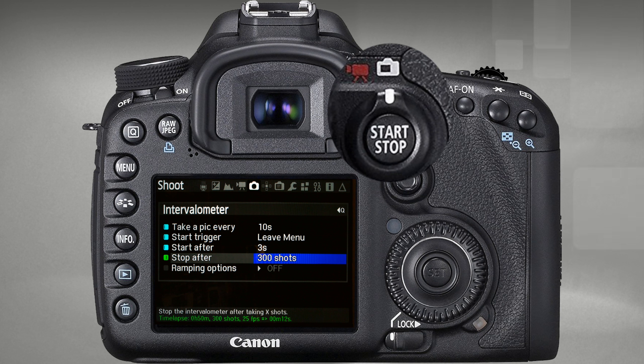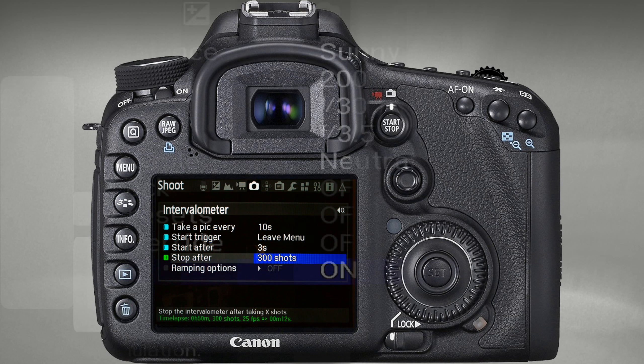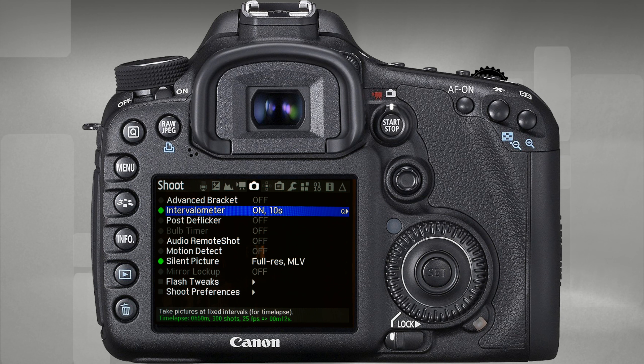Now about aperture. Since shooting happens in photo mode, Canon's exposure simulation function is active, which means that at the moment of shooting the aperture will be fully open regardless of the aperture value you have set on the camera.